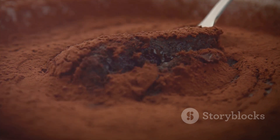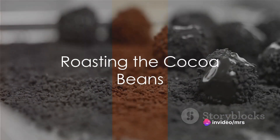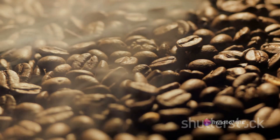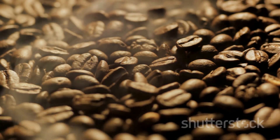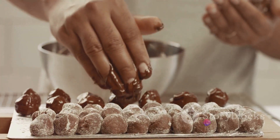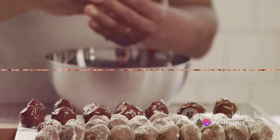Now let's unveil the process step by step. The first step is roasting the cocoa beans — this is crucial in developing the chocolate's flavor. Preheat your oven to 325 degrees Fahrenheit and roast the beans for about 15 minutes. Keep an eye on them; they should darken and crack slightly, releasing a rich chocolatey aroma that will fill your kitchen.